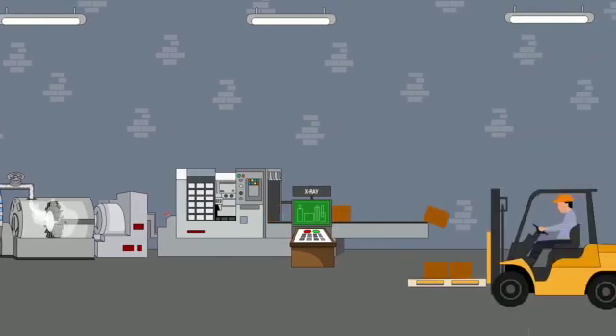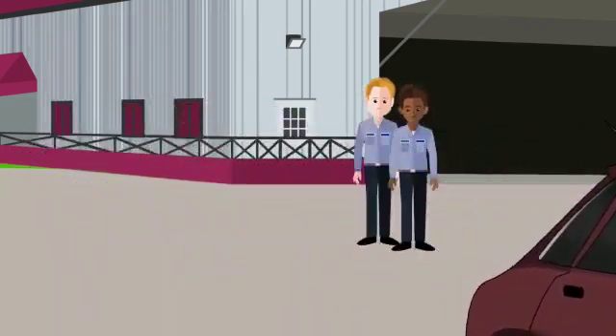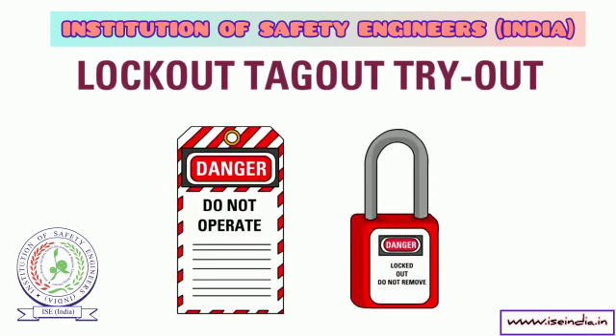Control energy hazards to keep yourself and your co-workers safe. Remember: lockout, tagout, and tryout to control hazardous energy sources.